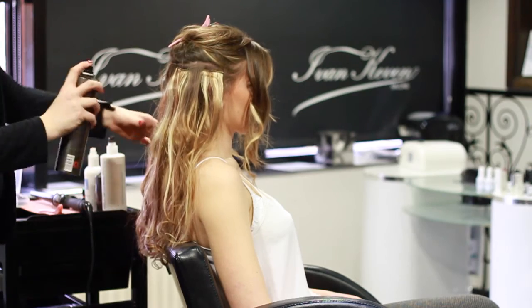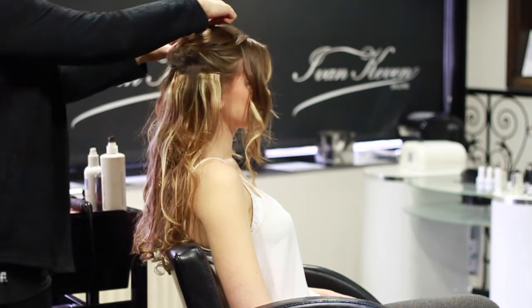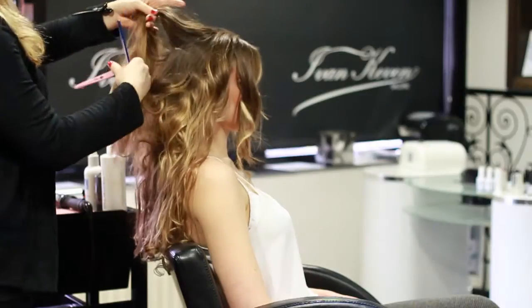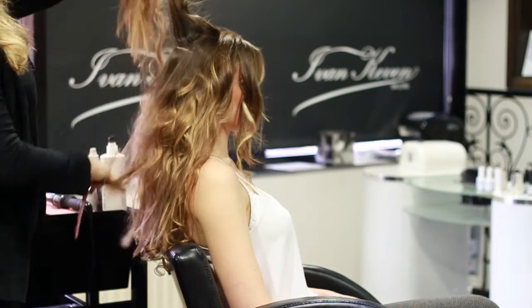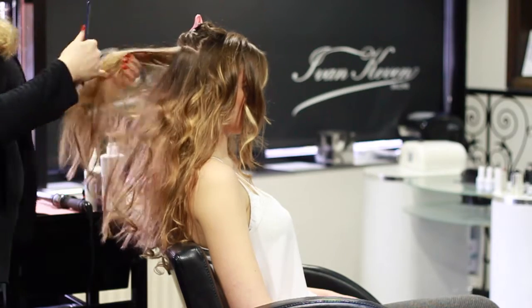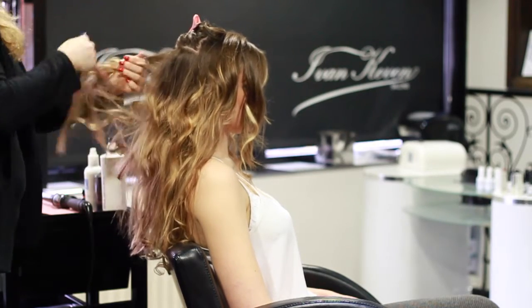I'm just going to get my hairspray again. To give Abby extra volume, I'm going to section around her crown and continue with the backcombing and tease a little bit at her roots.